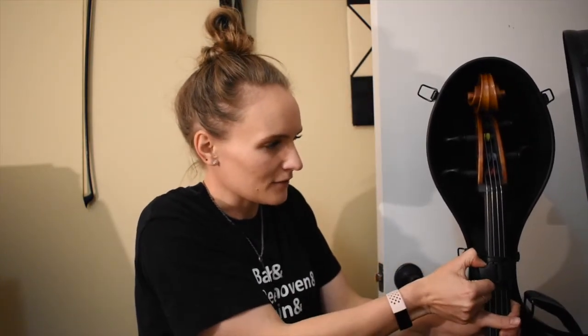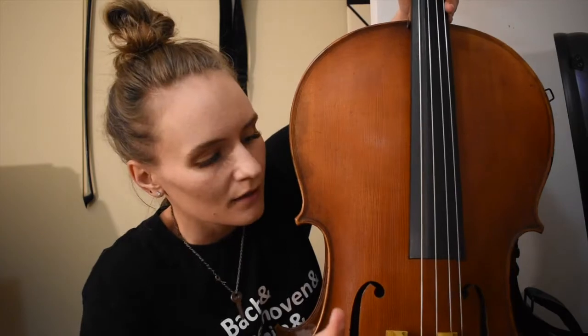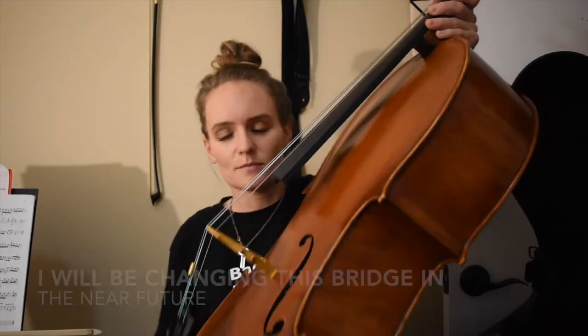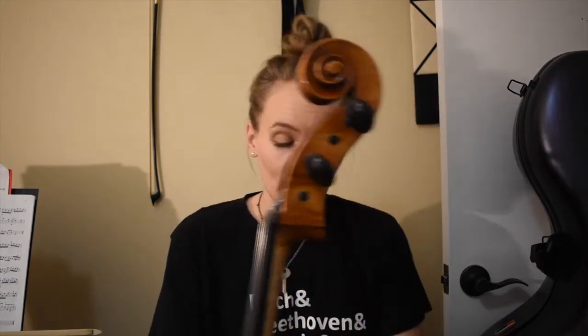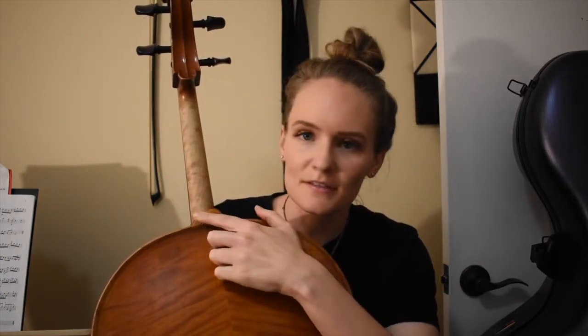One thing that I didn't mention in the other video was that the bridge was changed. This piece right here is brand new. The strings are a lot lower and the sound is different. I will probably show you some of the blurry clips because I said I don't like it and then I said I kind of like it - I'm not really sure how I feel about it. I might have to spend a little bit of time with it. One thing I was very worried about was when I was playing it at the place where it was fixed.